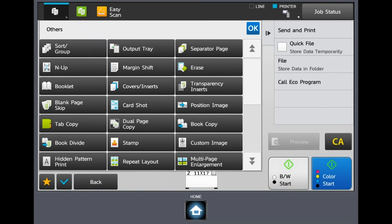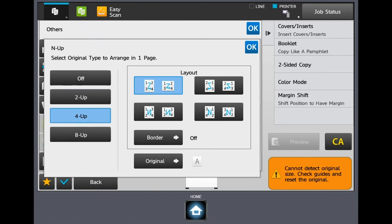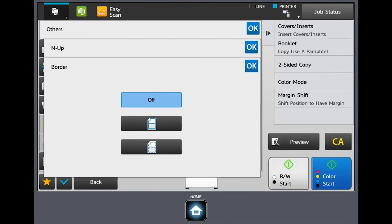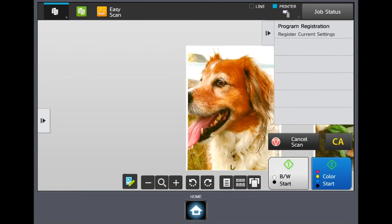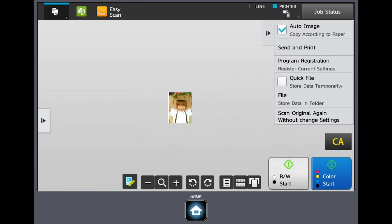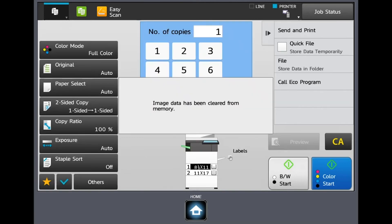Now I'm going to go into the others button — this is where some functions are that are not as commonly used, but I'll point out a few that may be helpful. The first one is the N-up option. With that, I can take multiple pages and put them two, four, or six up on a page. We're going to take these same documents, put them back at the document handler, and do four-up on a page. We also have the ability to put a border around it. You'll see they scanned and instead of having four sheets of paper, those images are now on a single sheet — great for notes, or teachers could cut them up for flash cards.